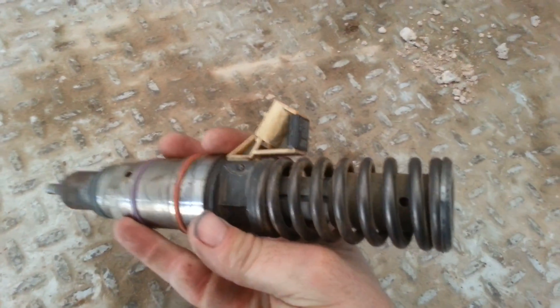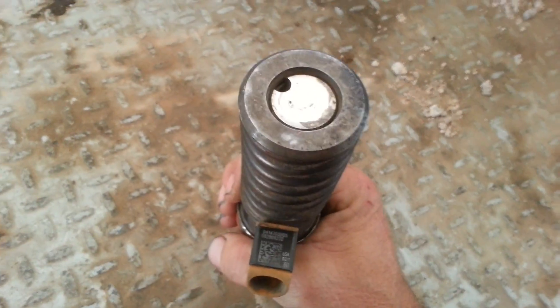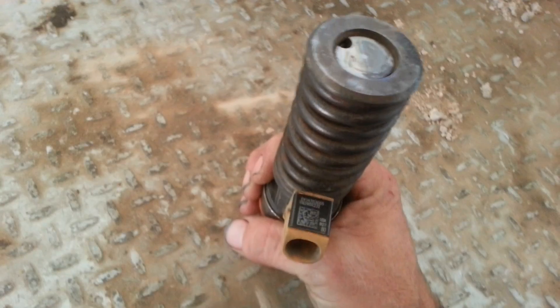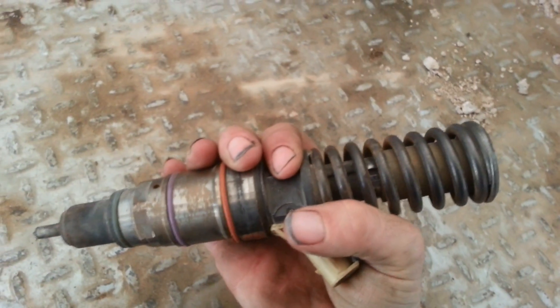Hello everybody, hope you're doing good. I got a D-DEC 5 EUI here. The D-DEC 4 EUI, there was a lot of interest in it. I disassembled it and reassembled it, so we're going to do the same thing to this one here.